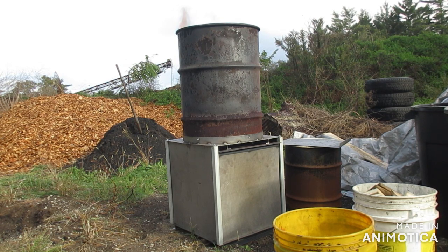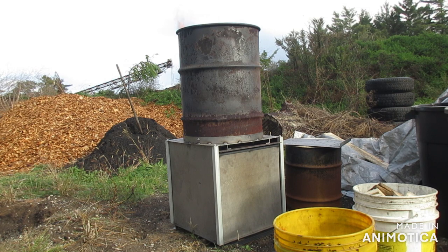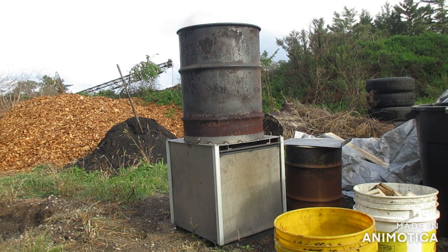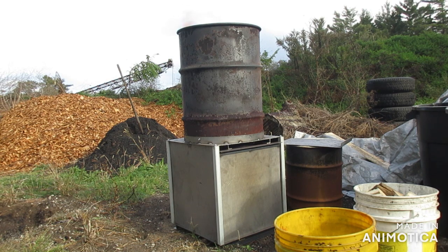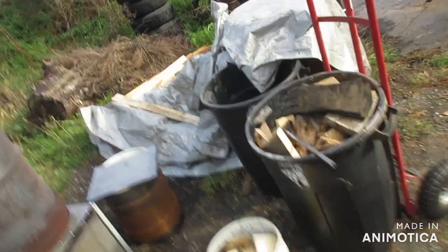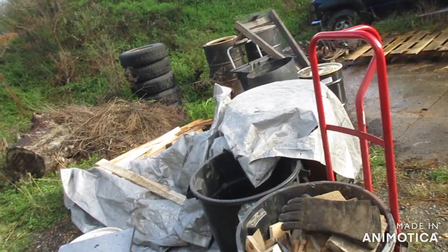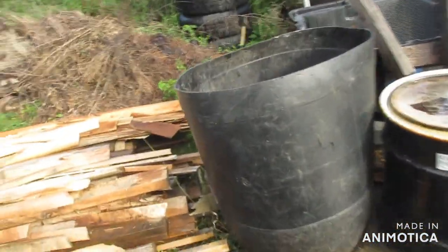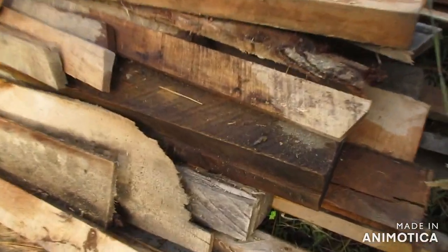That is a great way to reclaim engine exhaust heat. We'll be building a dryer out of barrel drums later on to pipe your engine exhaust into, to dry your fuel. I just put a tarp on there today, but it's rained quite a bit here, so you can see this fuel isn't exactly dry.